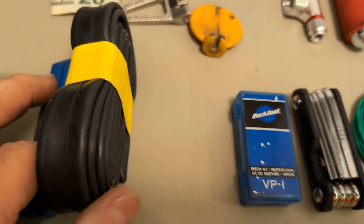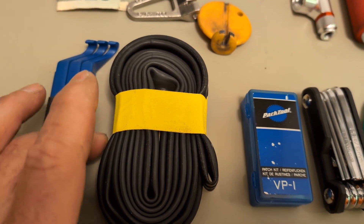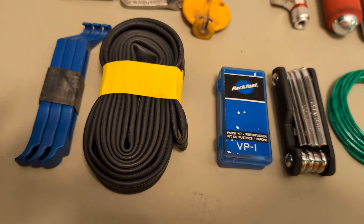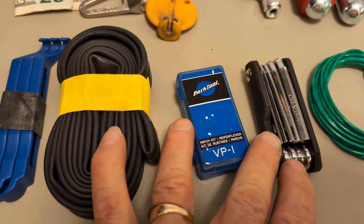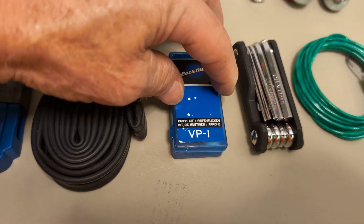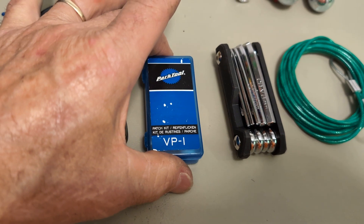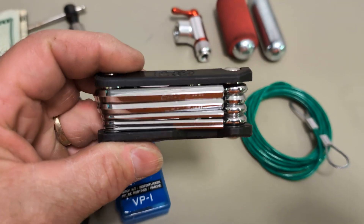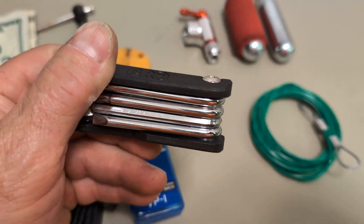Here's a new tube. Like I said in my other video, I always pack a new tube. If I get a flat, I put the new tube in, take the flat tube, roll it up, and then at camp at night I patch it. If I have two flats in one day, then I'll have to fix it on the road. This is a little inexpensive Park patch kit.